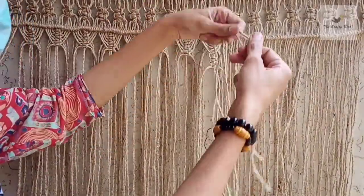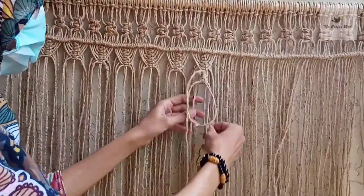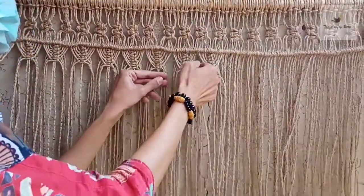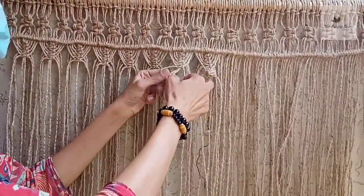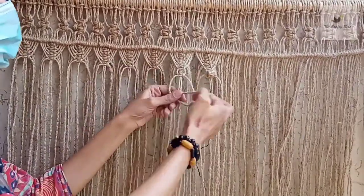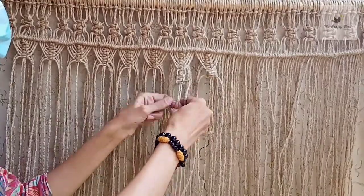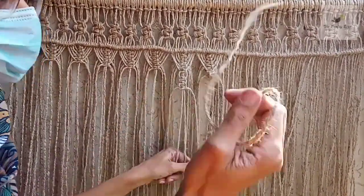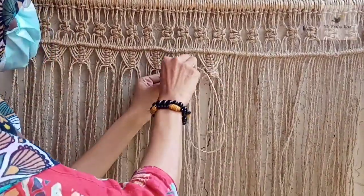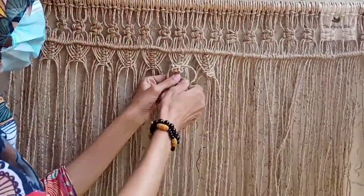Now pick the two central cords, make a berry knot, and then pick the second four cords. Give a very little space here and make three square knots again. Then take the central two cords — the right one will go through the right hole and the left through the left, like this — and make another berry knot. Here you can see I made four square knots on the left side and four on the right side: the fishbone pattern and the berry knot complete this section.